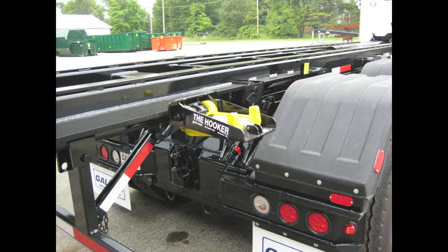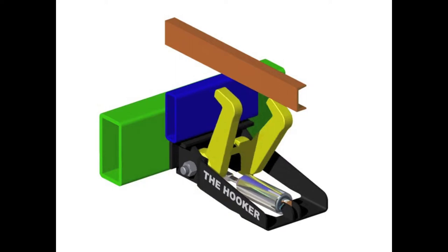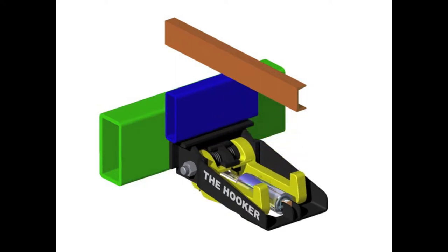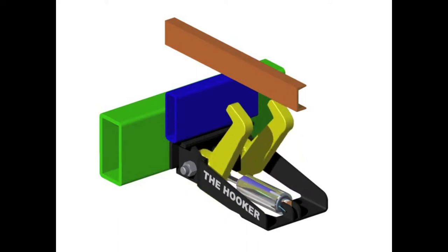We have two types of optional hold-on systems that we normally use: the hooker and a ratchet tie down. The hooker uses air operated components integrated with PTO controls. When the PTO is on, the arms are down and out of the way for loading or unloading. When the PTO is off, the arms come up and secure the container long sills.